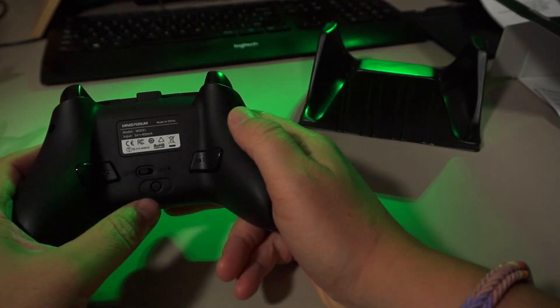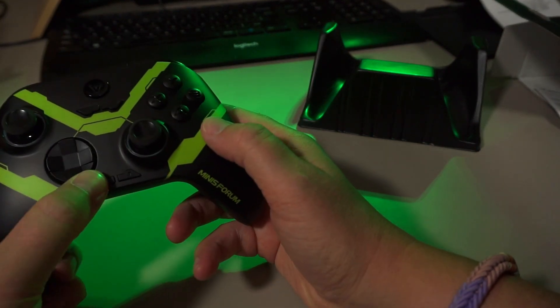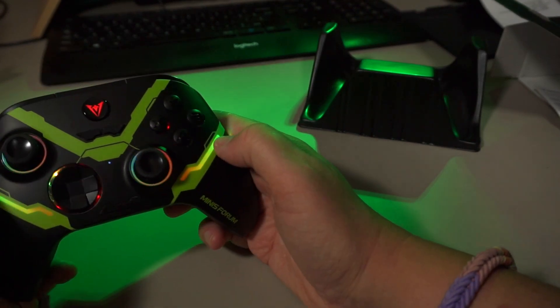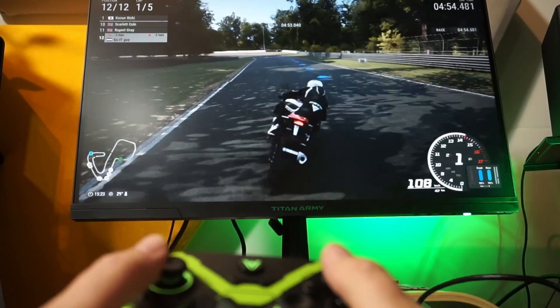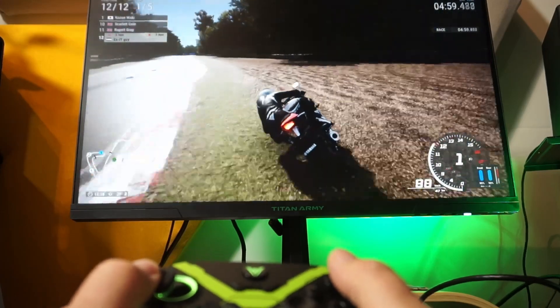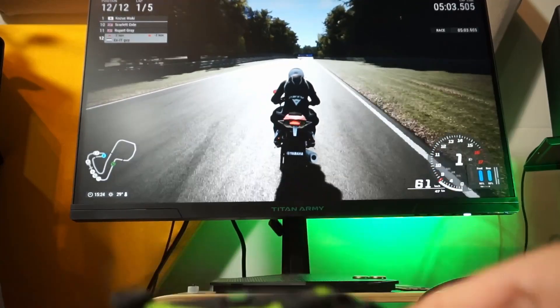It might be worth making a video about this controller alone because it took quite some time to figure everything out. Let's turn it on — lights! Let's see if I can stay on track. I guess it's a skill issue after all.